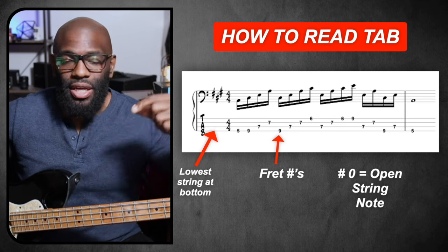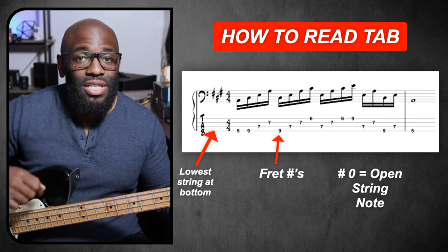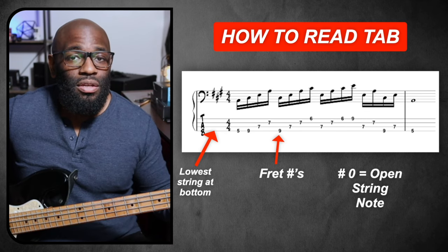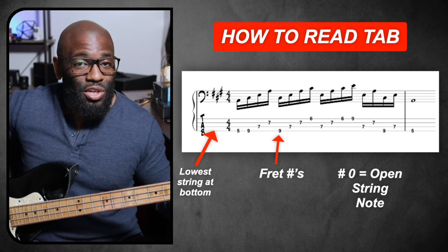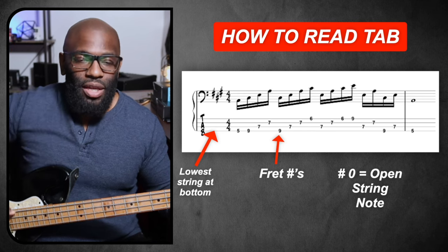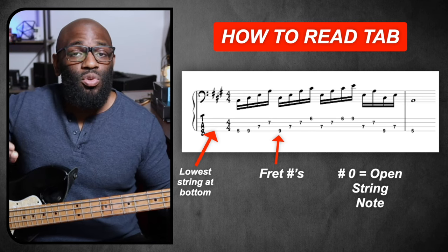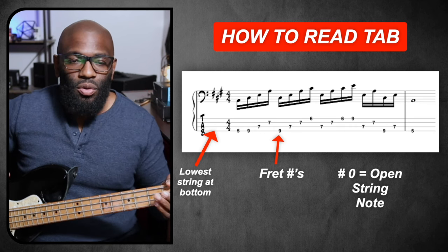Those four lines are dedicated to the four strings on the bass. The lowest string is at the bottom — your lowest string in pitch, your E string, is at the bottom. Then you go up from there: E, A, D, G is towards the top. Just a nice way to remember that the lowest string is at the bottom.